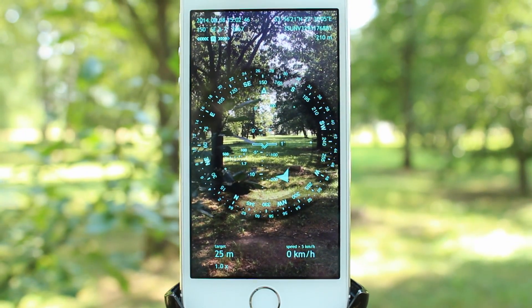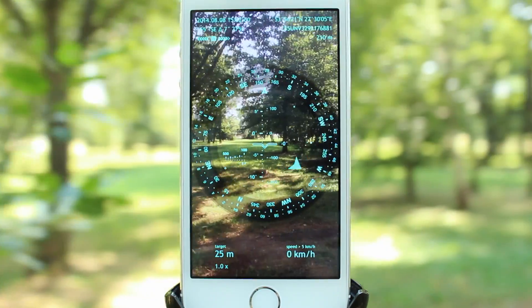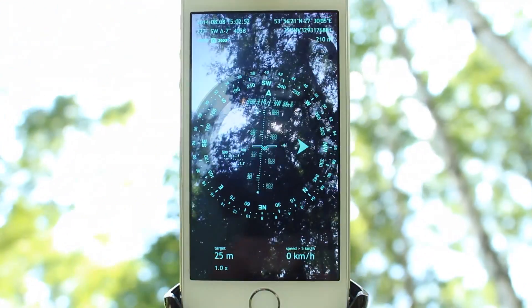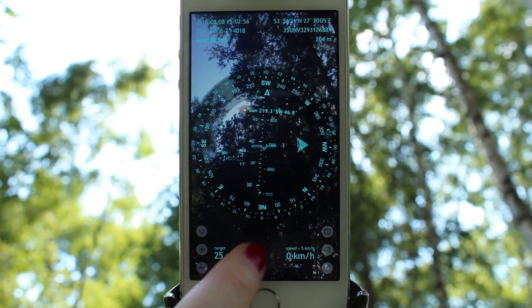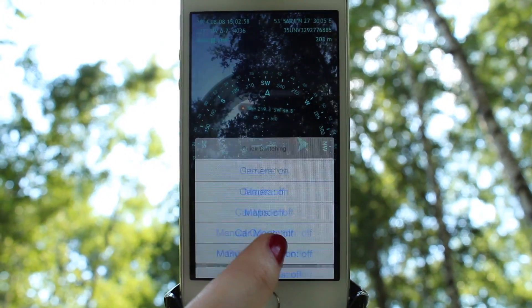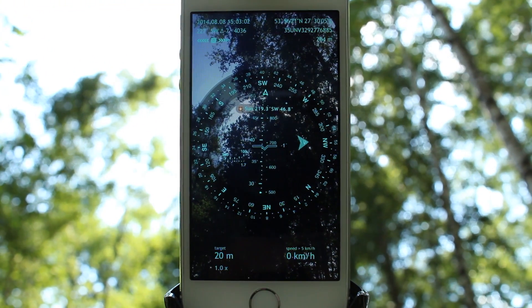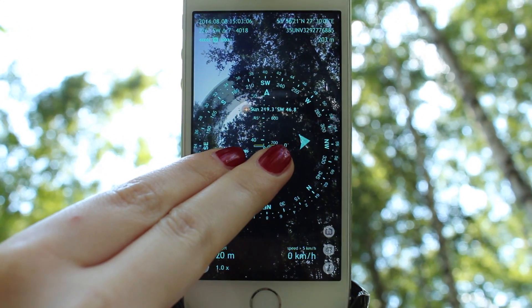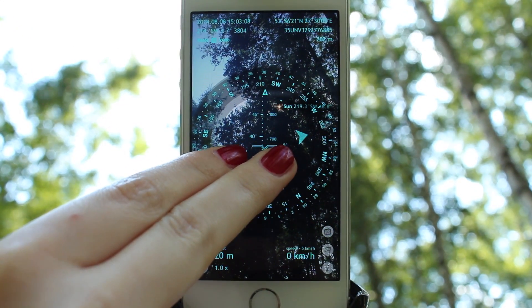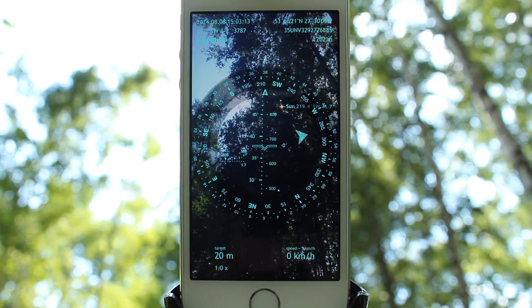We will use the Sun as an example. Rotate your device in the direction of the real Sun, turn the gyro compass mode on, and move the azimuth circle with a two-finger sliding gesture until the graphic marker for the Sun matches the real Sun. As they match, your compass is perfectly calibrated.